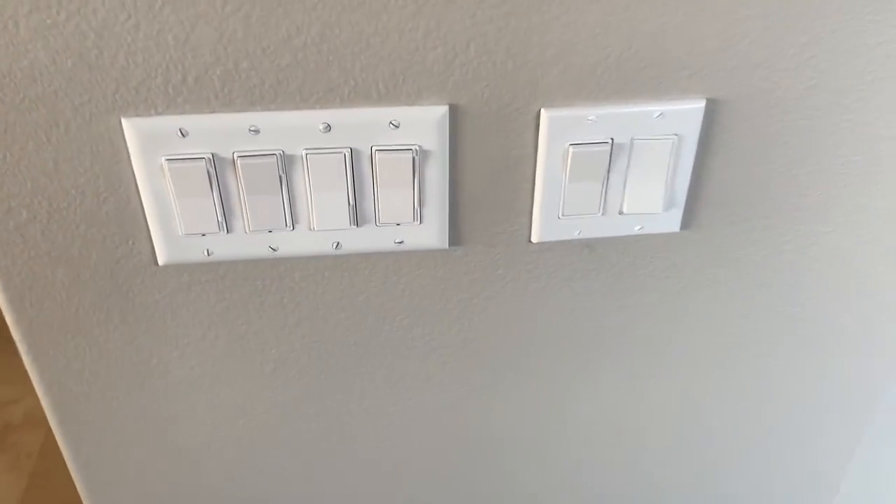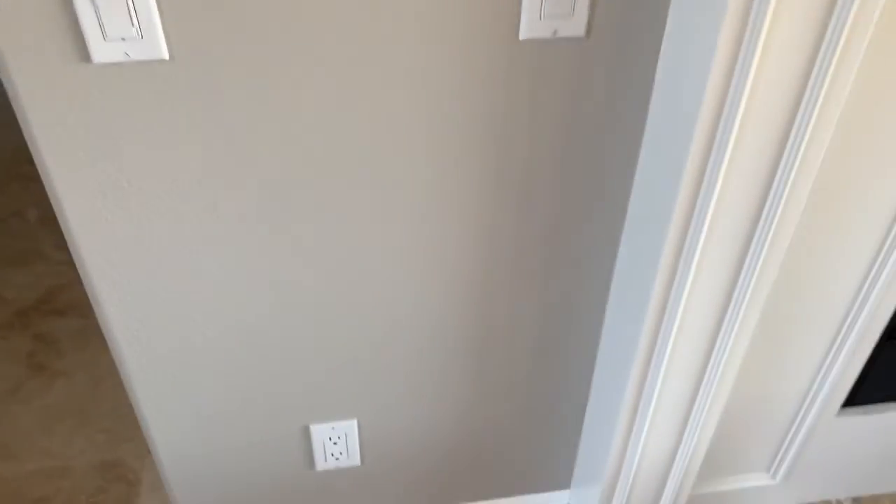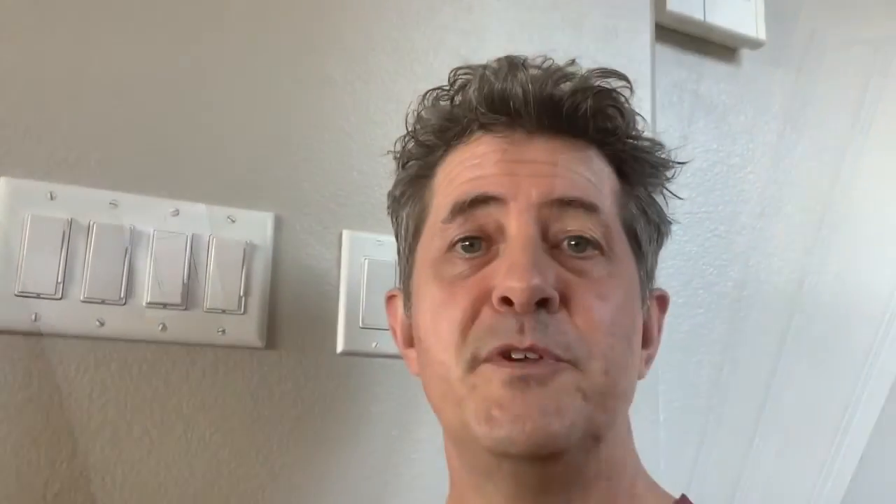Here's the finished product — everything is the same color. Here are some more switches and outlets, all white and pretty. I hope this video helped you. If you have any questions or comments, leave them in the comments section below. Don't forget to hit the subscribe button and we'll see you next time.